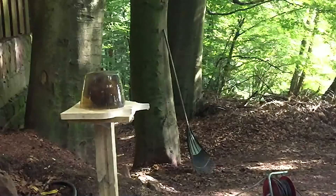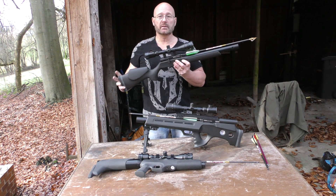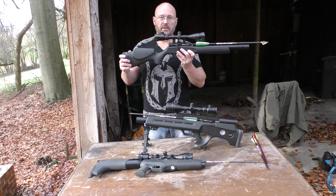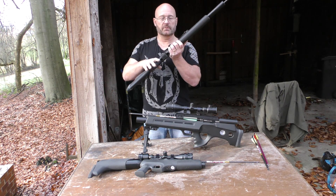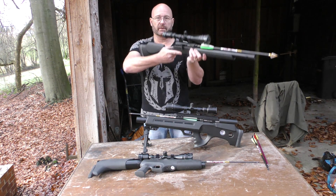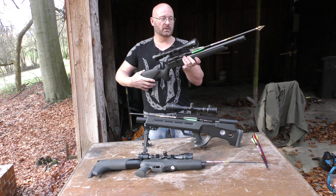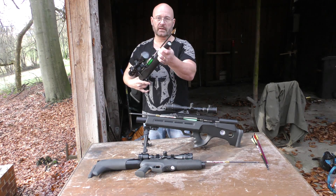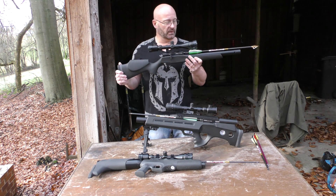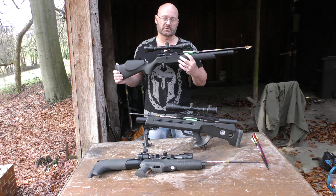The next one I want to show you is the new Streamline — the Streamline Arrow of course. Here we have a broadhead attached. I love it because it's such a lightweight, small gun. It's like a 22 caliber gun really from its dimensions. It's very lightweight, just 2.4 kilograms, and it has a 190 ccm tank. It's a little less powerful than the Verminator, but with 63 joules it's really amazing — much stronger than the original Verminator, and that was strong enough.